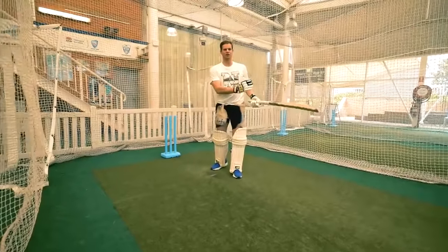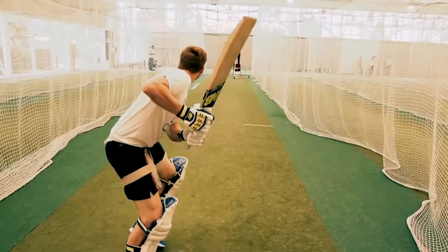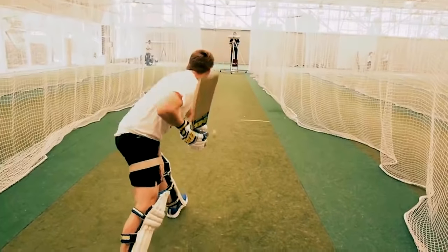Today we've got the straight drive — one of my favourite shots. There's no greater sight than watching the ball go back straight past the bowler for four.